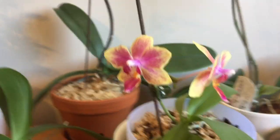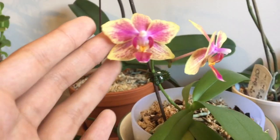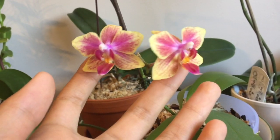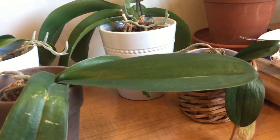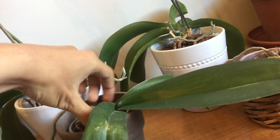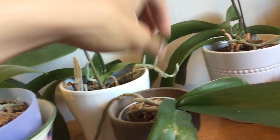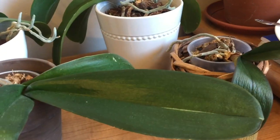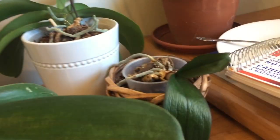They all have buds and blooms. This one is the one that was in water culture — I potted it and it has blooms. This one is in water culture as well, hasn't bloomed, and I'm suspecting it needs a bigger pot because I shoved it in this little cup. But it looks healthy.